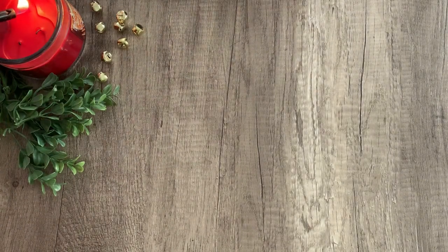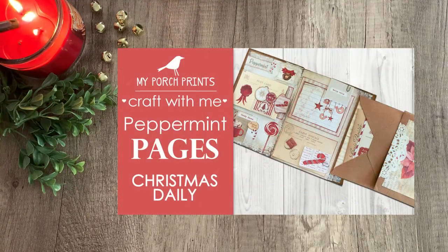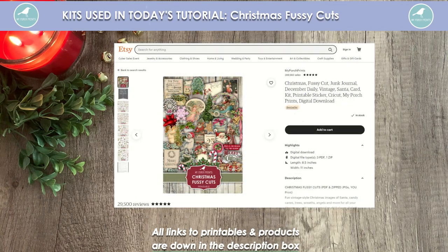Hello everybody, this is Kira with My Porch Prints Tutorials. Today we are going to be continuing our series of decorating our Christmas Daily Journals. If you haven't already seen our cover video and our Peppermint Pages video, you can go ahead and find links for that down below.